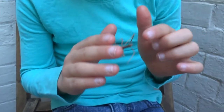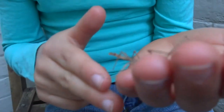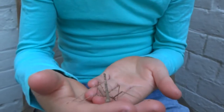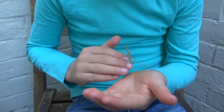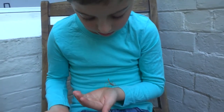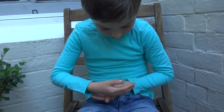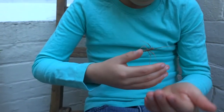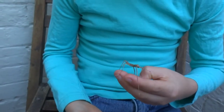They've got a crown on their head — it's hard to see, but there's a bit of a crown here. They look like sticks, that's why they're so hard to find.